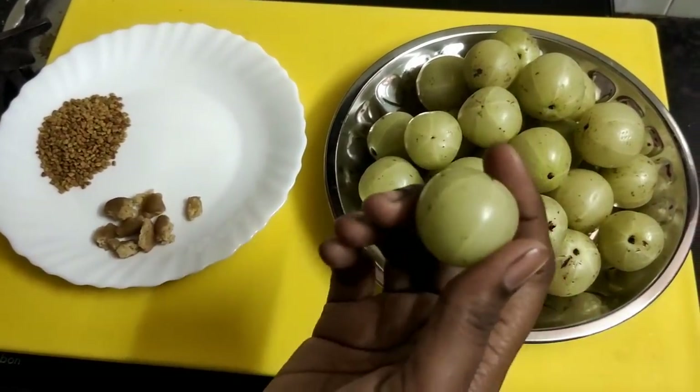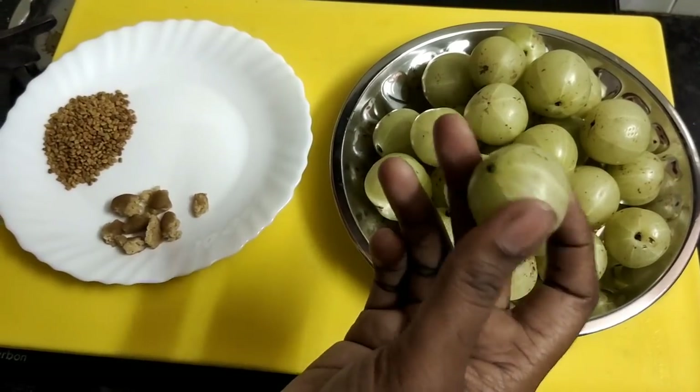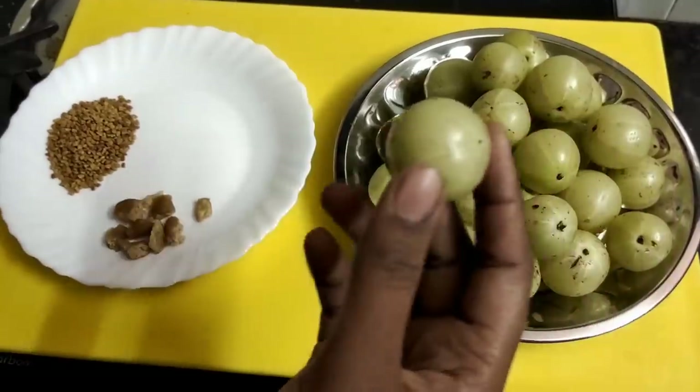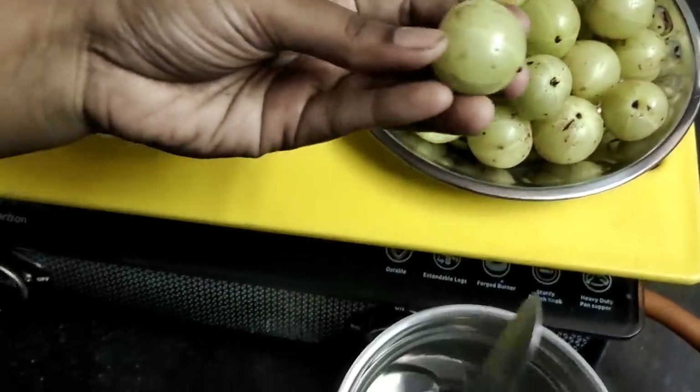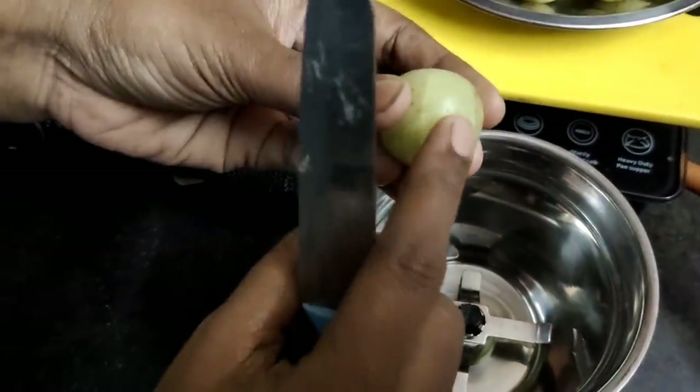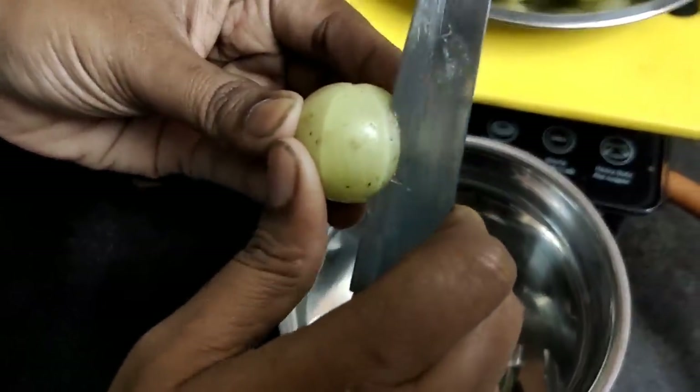I will tell you how to eat the Nellika. You suck the Nellika. The Nellika is full of cranberry. Wipe off.